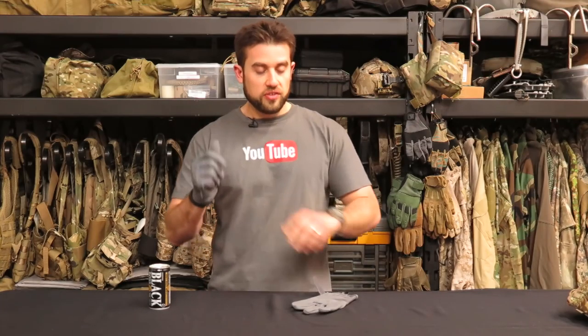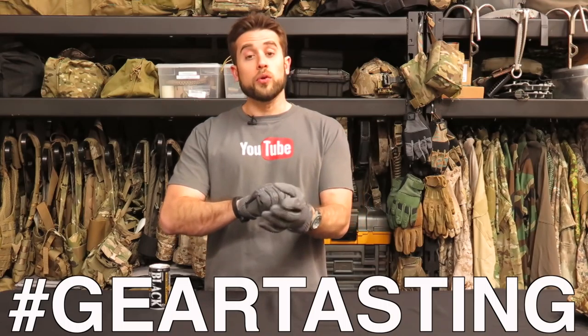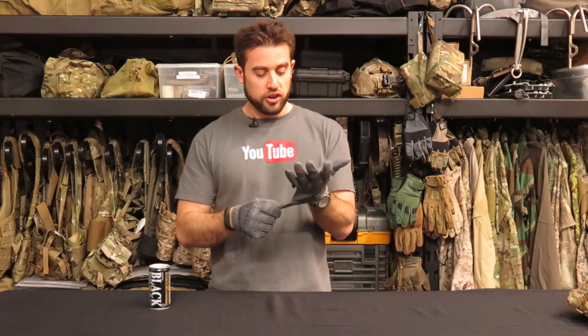Alright guys, thanks for watching Gear Tasting. If you have any questions, use the hashtag GearTasting on social media and we will get them answered. If you like Gear Tasting and want to support what we're doing, check out our Crew Leader membership and we'll give you something back in return.